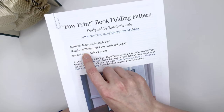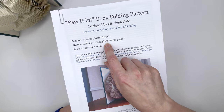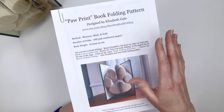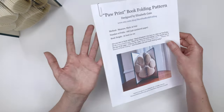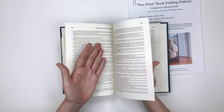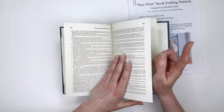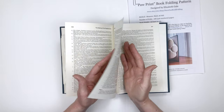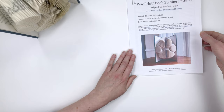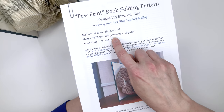The number of folds in the pattern is 168, which is 336 numbered pages. In book folding, a fold with a capital F is a single sheet of paper in a book — a single page numbered on both sides. So one fold equals two numbered pages, because each fold or sheet of paper is numbered on both sides. That's why 168 folds equals 336 numbered pages.